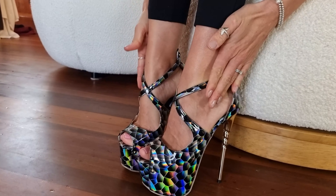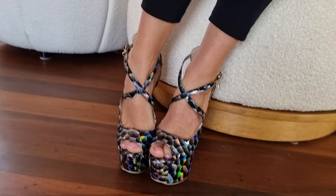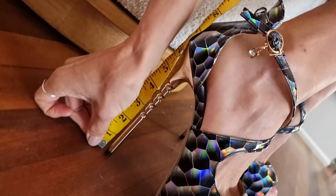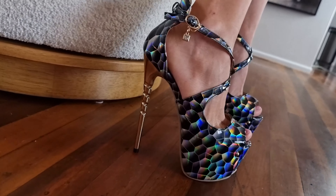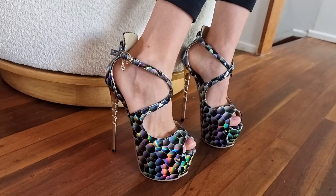Let's measure how high the heel is — the heel comes up to about here. I'm going to say seven inches, which is around 16 to 17 centimeters.